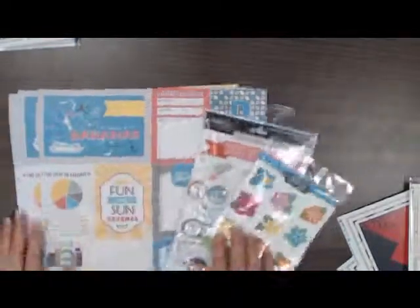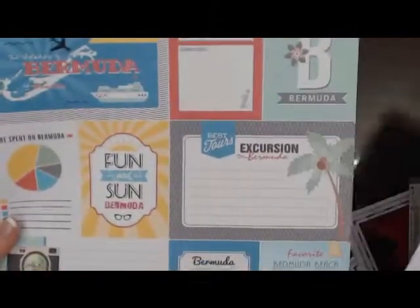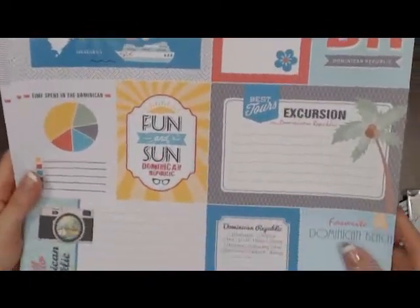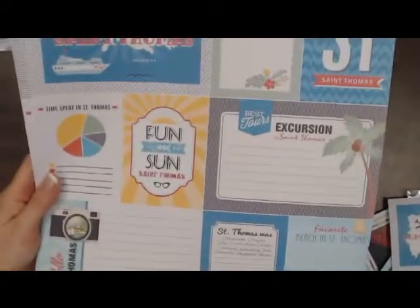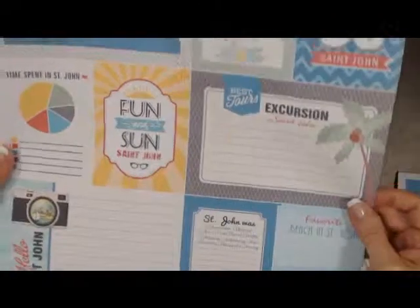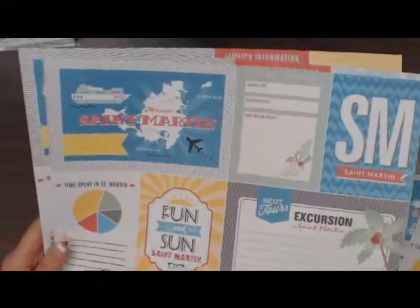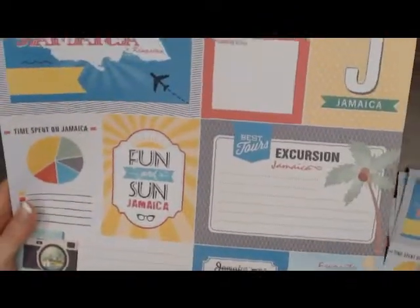We've got some tropical journaling papers — I'm just going to briefly show you. We have Bahamas, Bermuda, Dominican Republic — this is the other side — St. Thomas, St. John, St. Martin, Hawaii, and Jamaica.